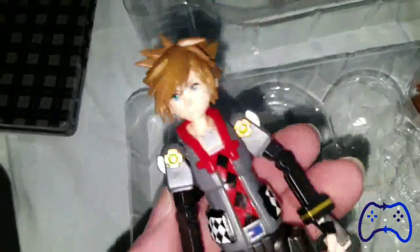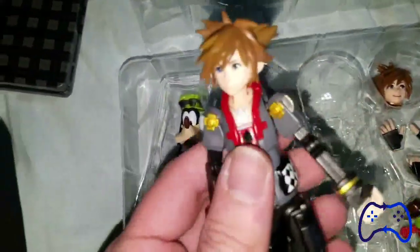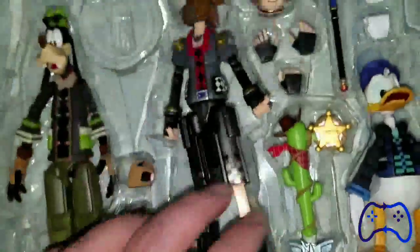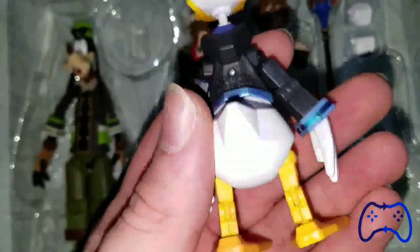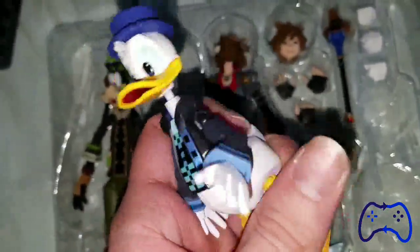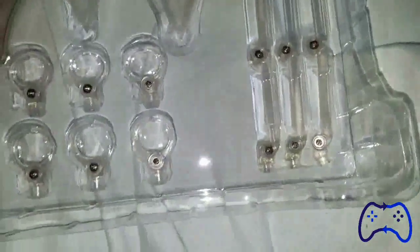Sora's head is just too wobbly so I'm not going to attempt to move it. Look at that smiley face — the joints are pretty nice on these figures. And then we got Donald. Some very good rotation of the joints here. That is the Keyblade for the Toy Story world.